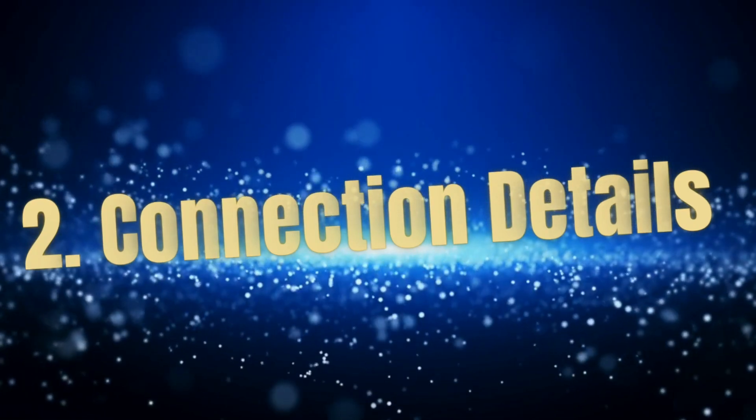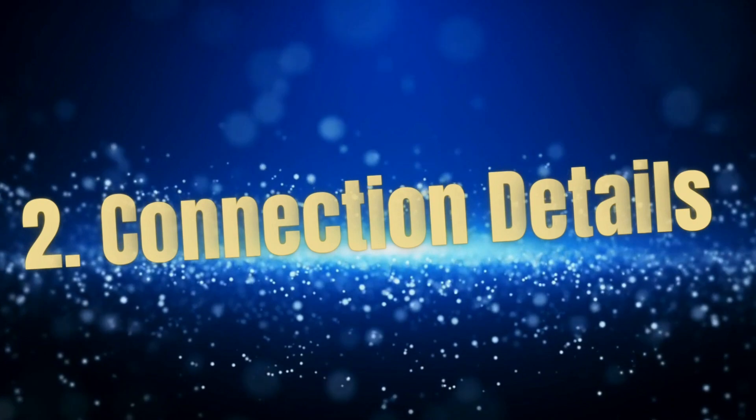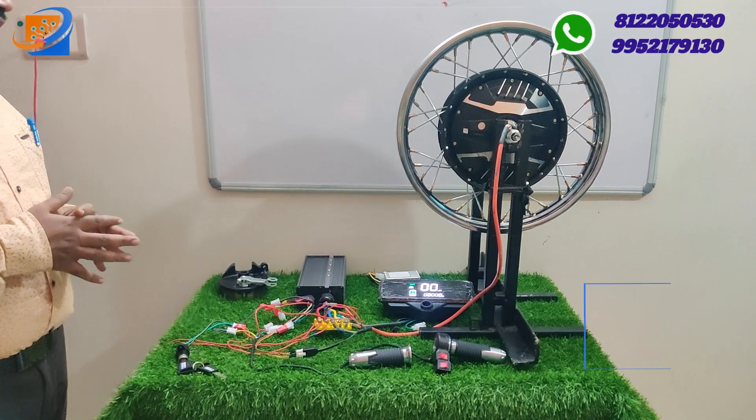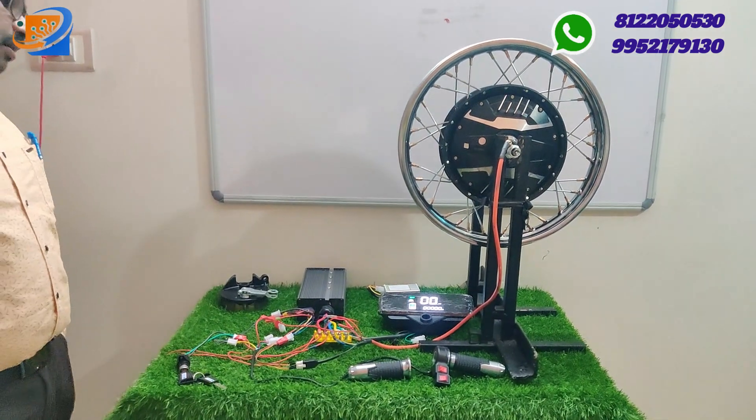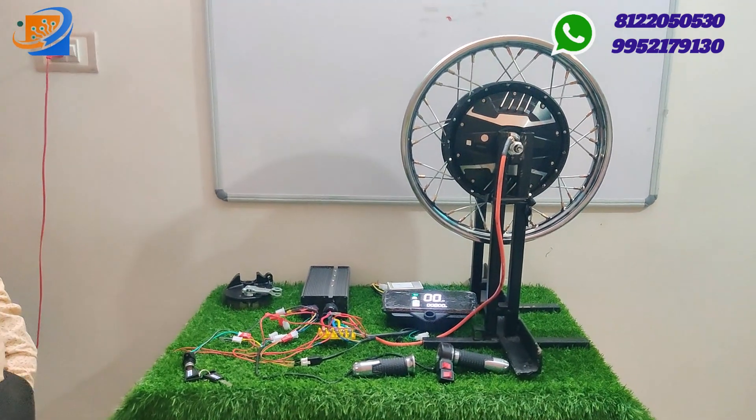In the connection segment, we will explain how the motor and the controller get connected — with the help of converters and speedometer — how everything is connected. You can easily understand from this particular video.